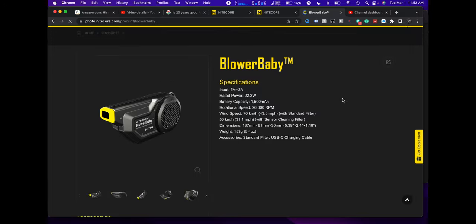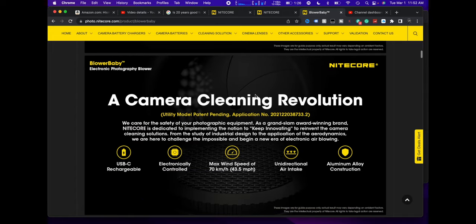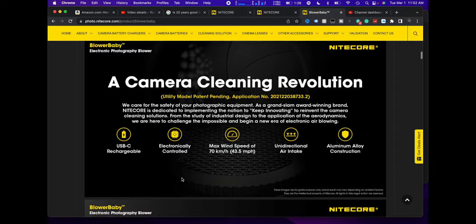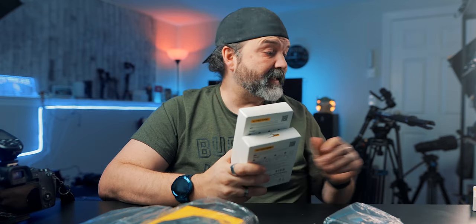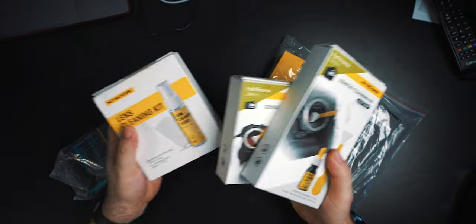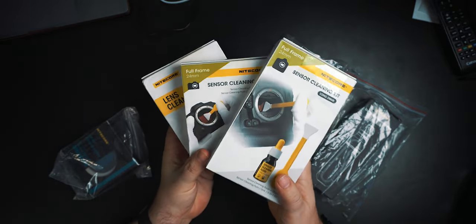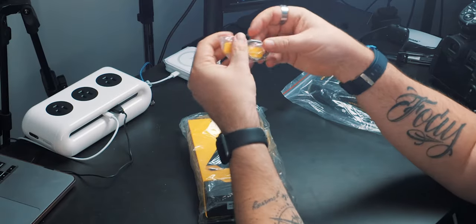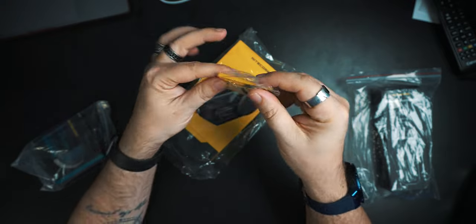The main piece we're looking at today is the Blower Baby. It has a maximum wind speed of 70 kilometers an hour, unidirectional air intake, aluminum alloy construction, electronically controlled, and USB-C chargeable. I'll be definitely bringing the sensor cleaning kit as well as one of the lens cleaning kits. These two — the Blower Baby and the camera cleaning pen — are the big ones. They also sent me a keychain, which I think is awesome.